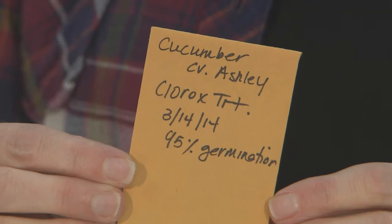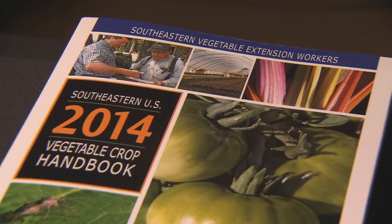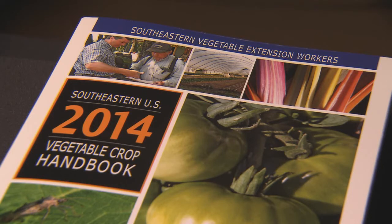Make sure that you use your Clorox treated seed within two weeks. Similar to hot water treatment, Clorox bleach treatment can damage poor quality or old seed. Therefore, you should always pre-treat a small sample of your seed and test the germination to make sure the seed is not damaged. The formula for calculating percent germination can be found in your regional vegetable production guides or in the fact sheet shown here.